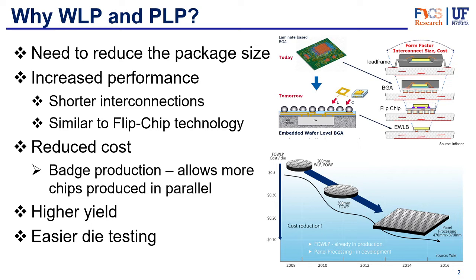Another advantage is increased performance because it has really short interconnections. Similar to how flip chip works, you don't need any wires — you simply connect the die to the outputs through solder balls.